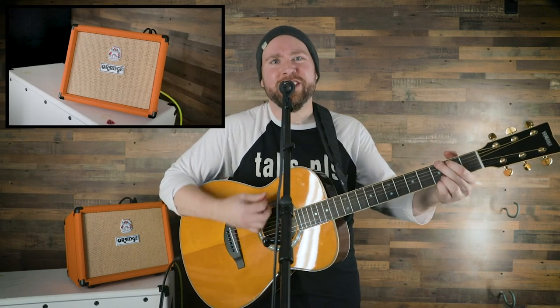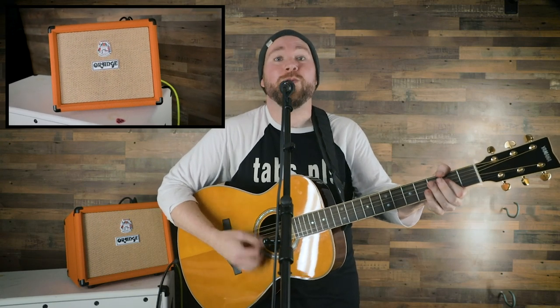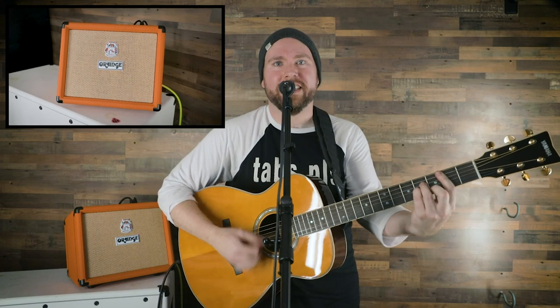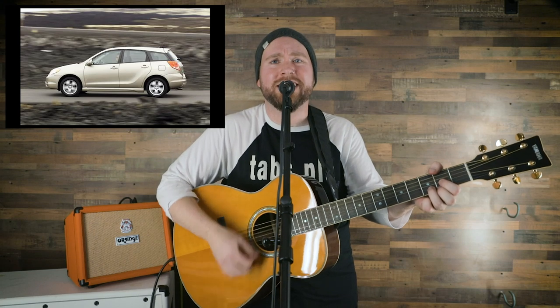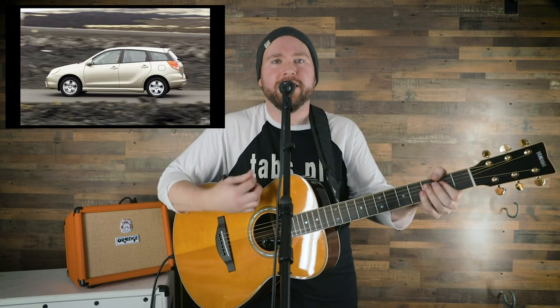This right here is the orange acoustic combo — whoa, it happens to be the same color as my Lambo. I drive a champagne Toyota from 2003. There's never ladies inside it, but it gets great gas mileage and it takes me from A to B. But I digress.